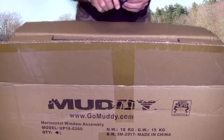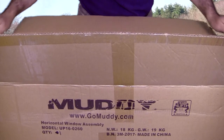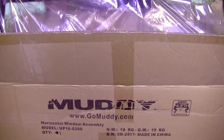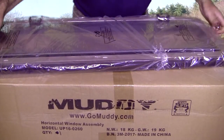I don't want to wreck the box because I want to take this up to the camp and keep them intact. But I do want to open it and check the windows and just see how they look. Pretty fancy.